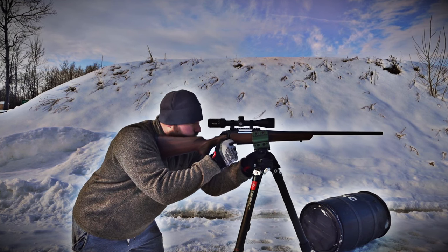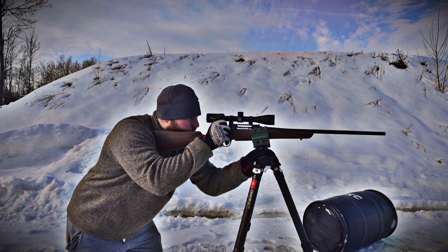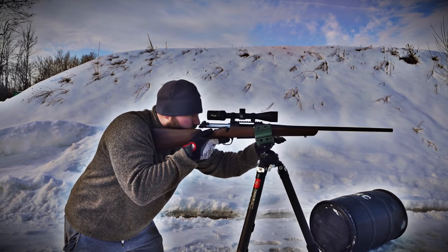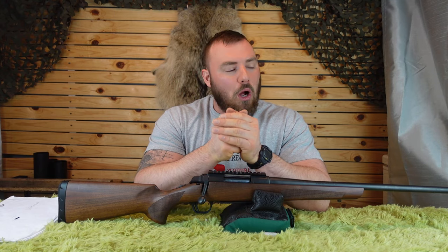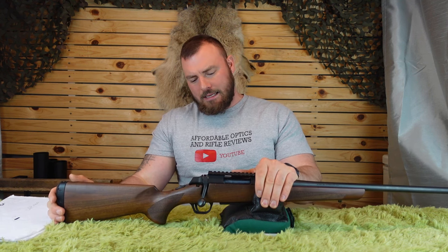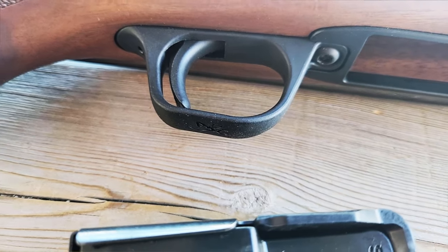Let's talk about the trigger. It breaks between four and four and a quarter pounds and is not adjustable. This is disappointing because competing rifles — the Mossberg Patriot, Savage Axis II, and Remington 783 — all have adjustable triggers and are less expensive. Not only that, the trigger itself is plastic, and so is the trigger guard. There's a lot of plastic here for the price.